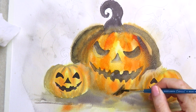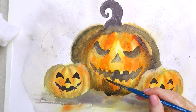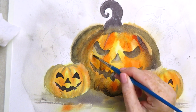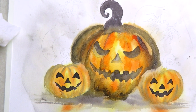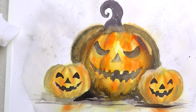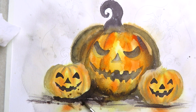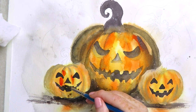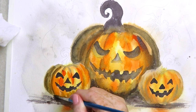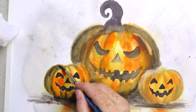I'm going to speed this section up a little because it's quite repetitive. I'm basically just adding darker areas — I want it to look all streaky and loose and gnarly. I'm adding much darker color underneath the pumpkins for the shadow where they meet the surface, then flicking some water on top while it's still wet to make it look even more messy. I'm doing exactly the same for the smaller pumpkins as I did for the larger one.